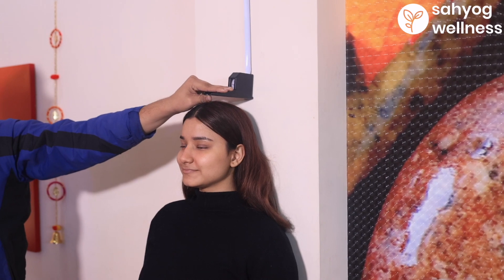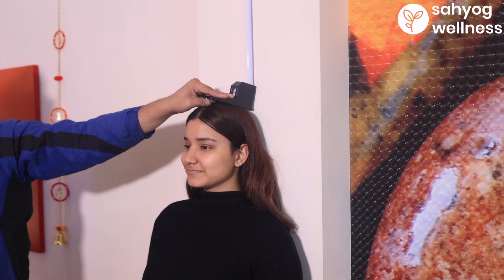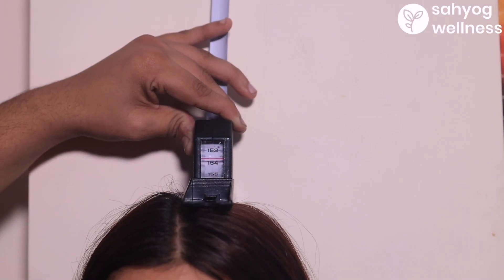To measure the height, the person has to stand and slide the stature meter till the level of the head, and it will show you the height in centimeters.